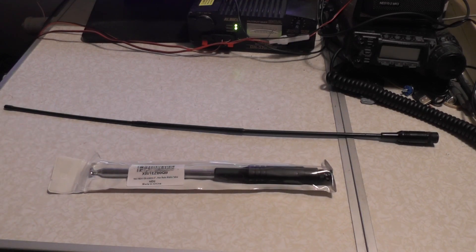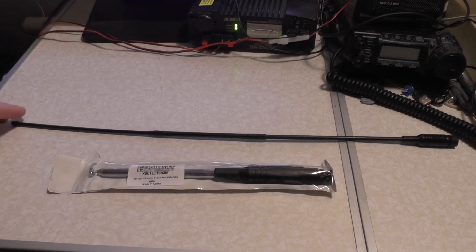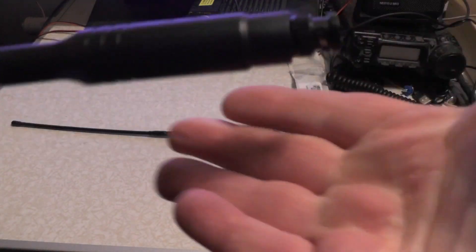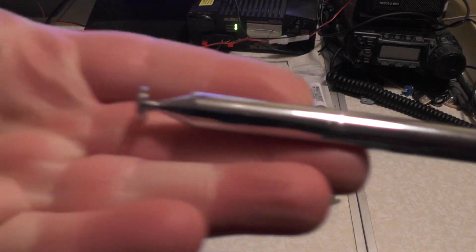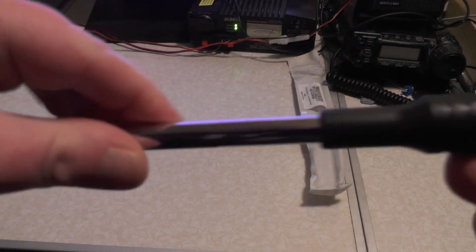There are loads of different ones on Amazon, but this should work better than the Albrecht extension antenna I got for the Albrecht 2990 ASF. We've taken it out of the packet. On the end here we've got a BNC plug, and there's some writing that tells you about the antenna. It's a telescopic antenna — you just extend it when you use it, and collapse it down when you're done.